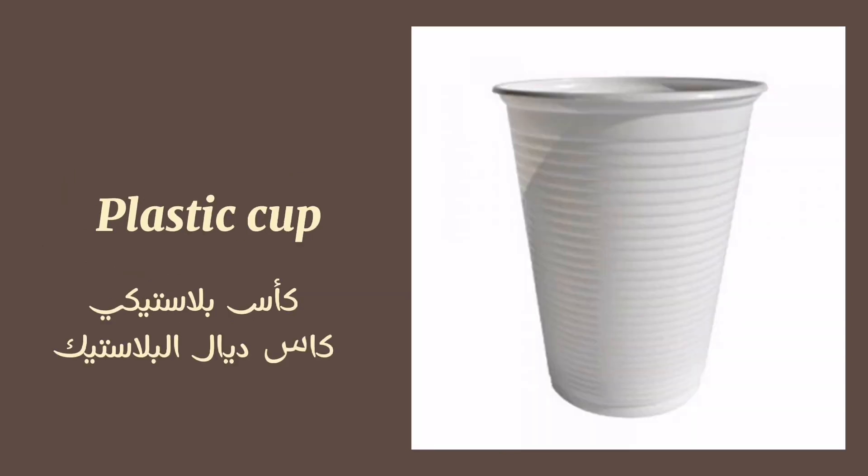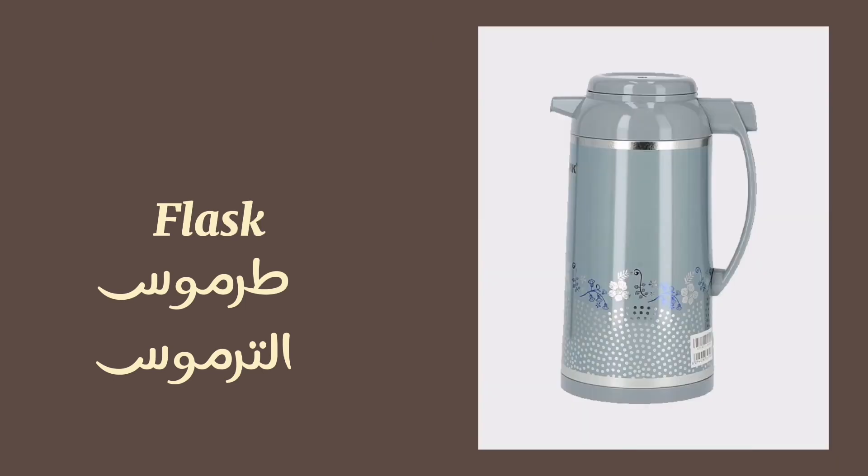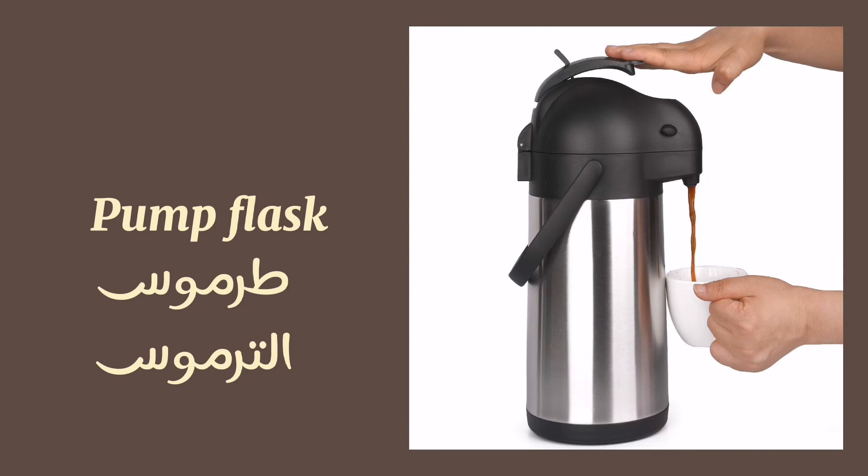Plastic cup. Cooler. Thermos. Flask. Pump flask. Lighter.